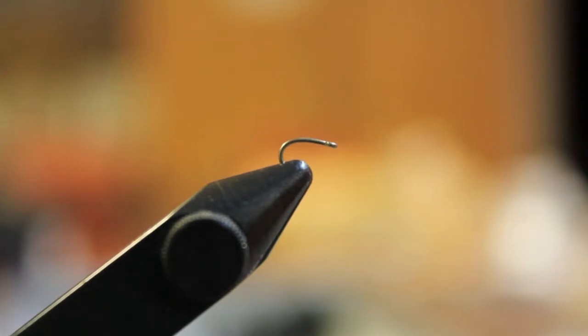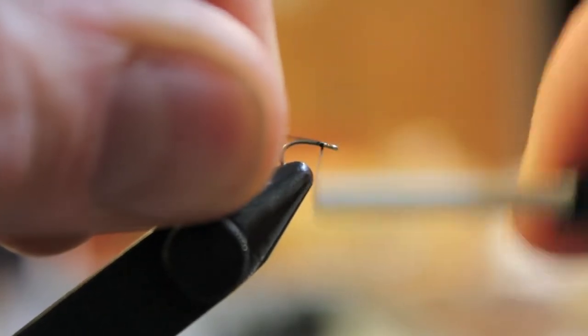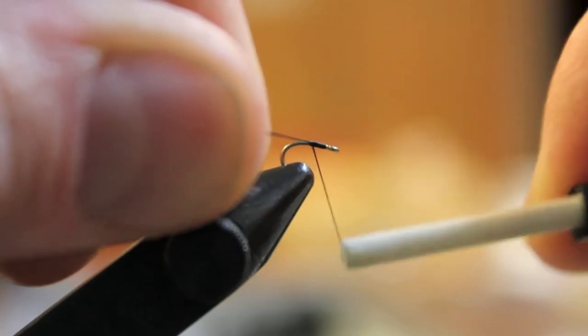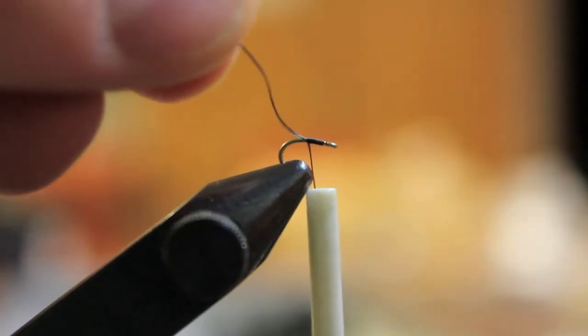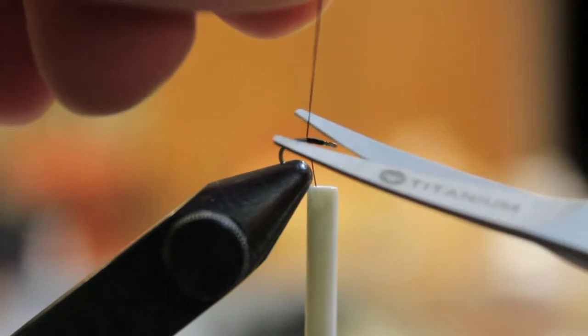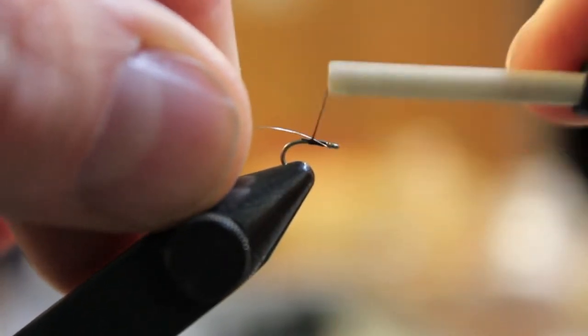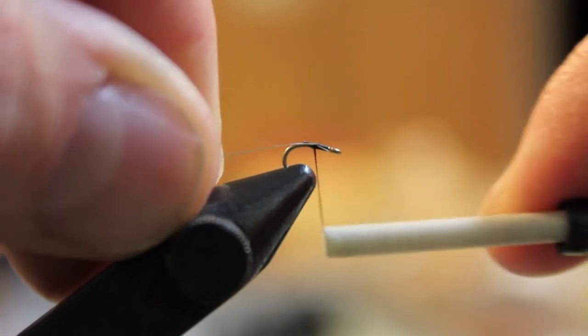Hey everyone, BuddySigner here. Just wanted to throw up a quick video from our Tuesday tying — the zebra midge. A very quick pattern. We're preparing to go to the Bighorn River in one month, really excited. This was the hot pattern last year; caught dozens of trout on a zebra midge, and it's a very easy tie.